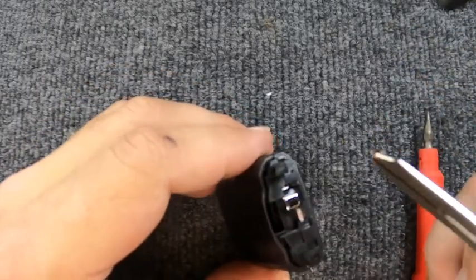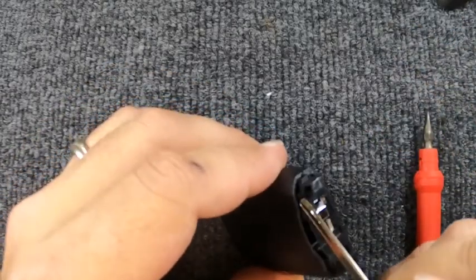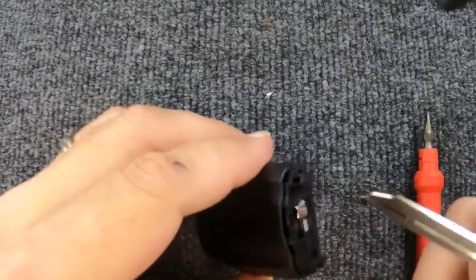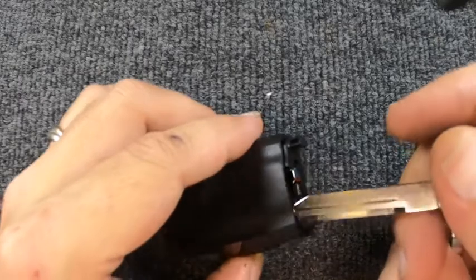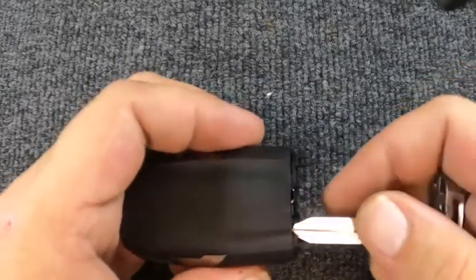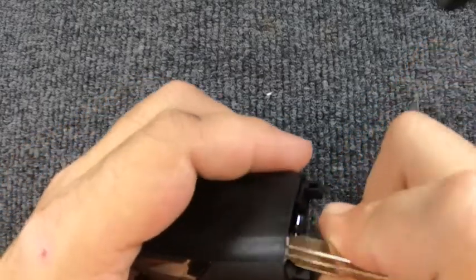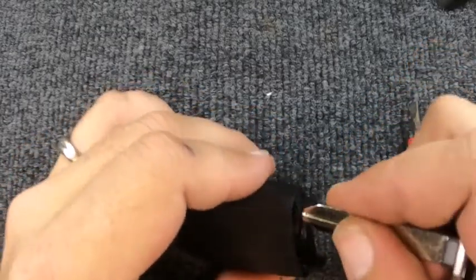The easiest way I found: look on the sides and you'll see a little indentation on both sides. Just right above those little crevices, turn the key around and take the tip of the blade, slide it in — you'll notice this corner will pop up. Lift up a little.